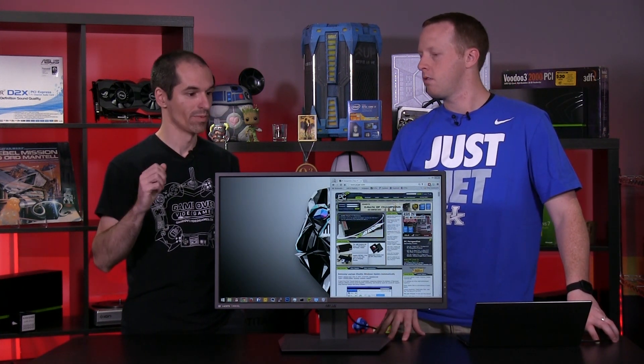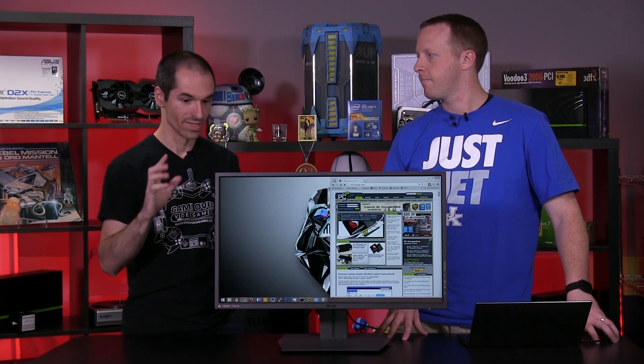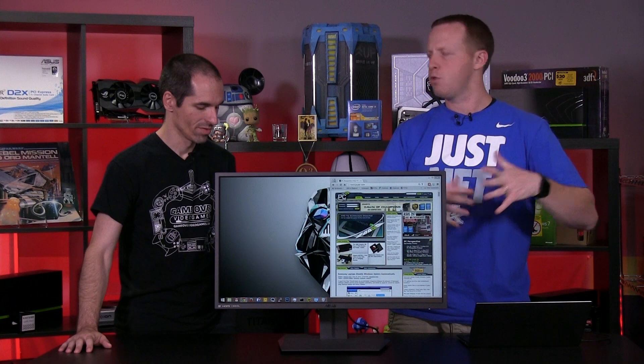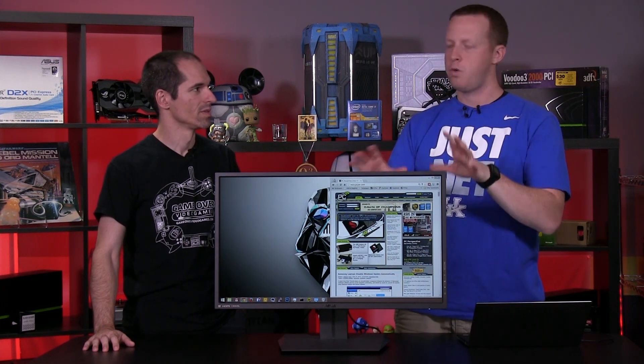So it's a 2560x1440 display. The panel is capable of 144Hz maximum refresh rate. It is IPS. Most of the FreeSync monitors that were out up to this point have been TN panels. We did have an LG IPS — the 34UM67, a 21x9 panel — but the resolution was 2560x1080 and it had a maximum refresh rate of 75Hz. So this is IPS, 2560x1440, 144Hz maximum refresh. All that's adding up good.